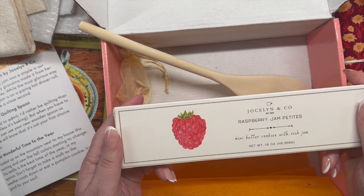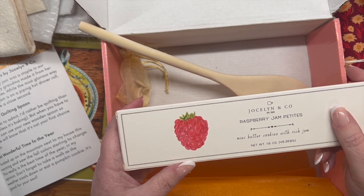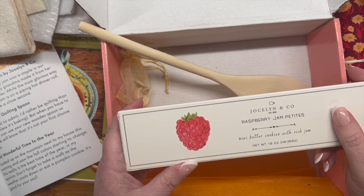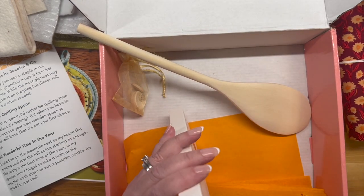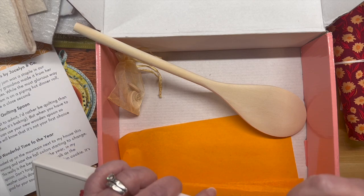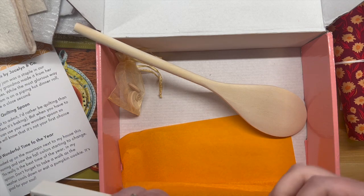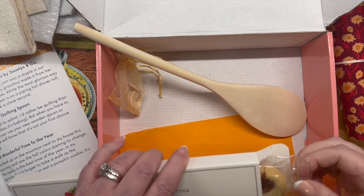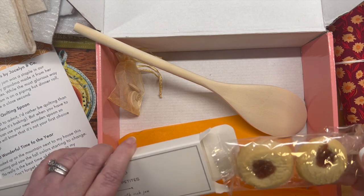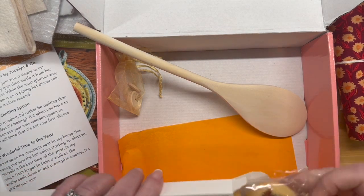Raspberry Jam Petite — homemade raspberry jam was a staple of our home growing up. My grandma made it from her own fresh raspberries. While the most glorious way to eat raspberry jam is on a piping hot dinner roll, these cookies are a close second. I like raspberries — we have an apple orchard near us and we were just there the other day; they have raspberry pretzel dip and it is so good. They remind me of Jammy Dodgers from Doctor Who. These look good!